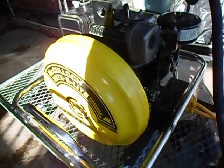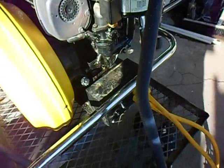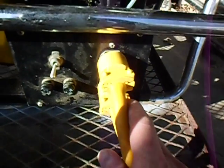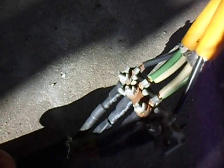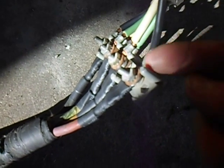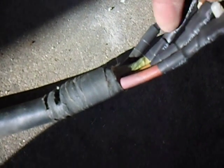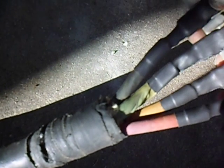Alright team, today's the day we're going to run this beast and see what it looks like on a scope. To show you what we've got going on here, we're taking the output of this thing. We've made a big cable here — hot from one plug goes to the black, hot from the other plug goes to the red, and the neutral and ground on both plugs go to the green and white lead. This is a big 6-4 cable.